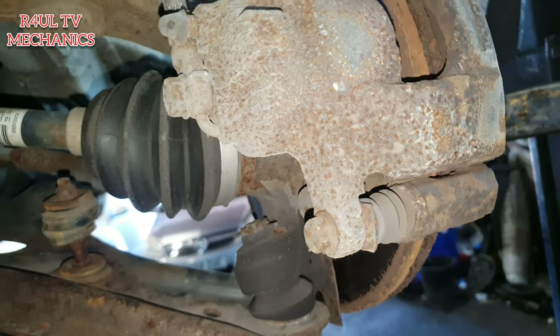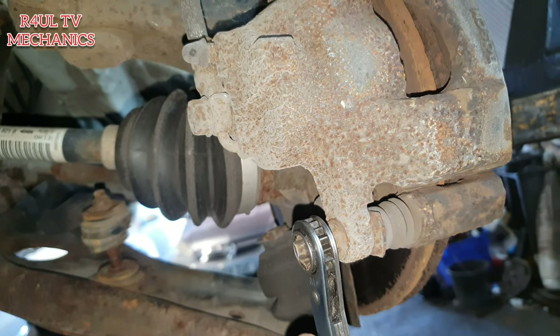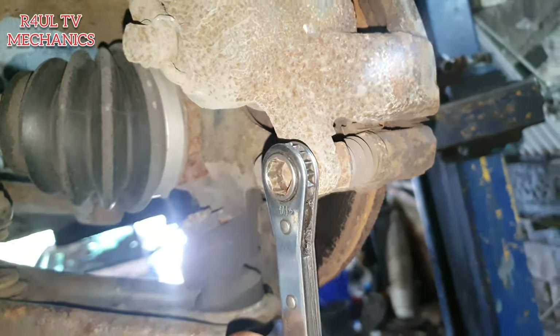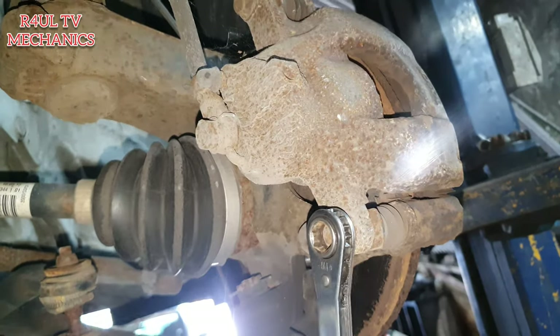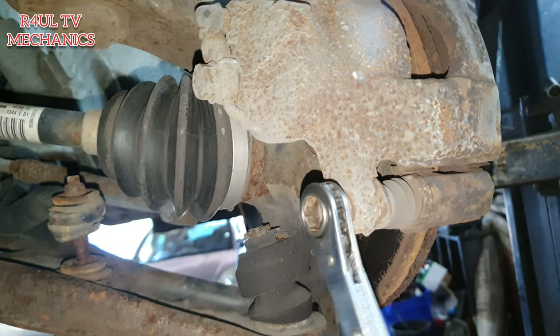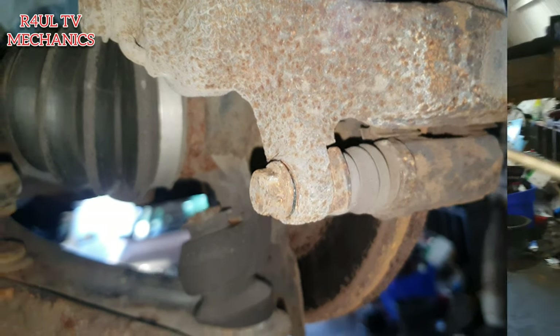The next thing we're gonna do is get a 12mm spanner - could be a 13 but for some reason it's a 12mm on mine. Go ahead anti-clockwise, counterclockwise, take that bolt off and we'll go from there.